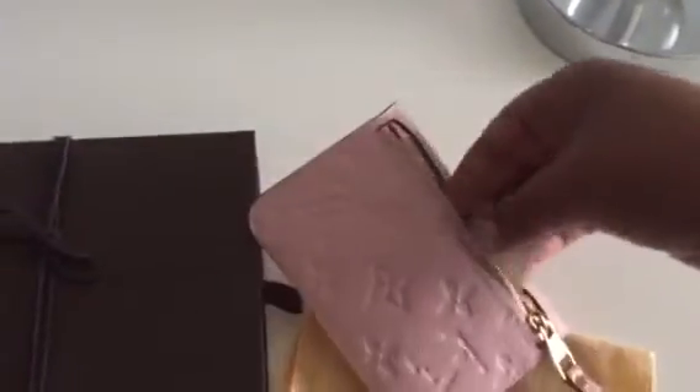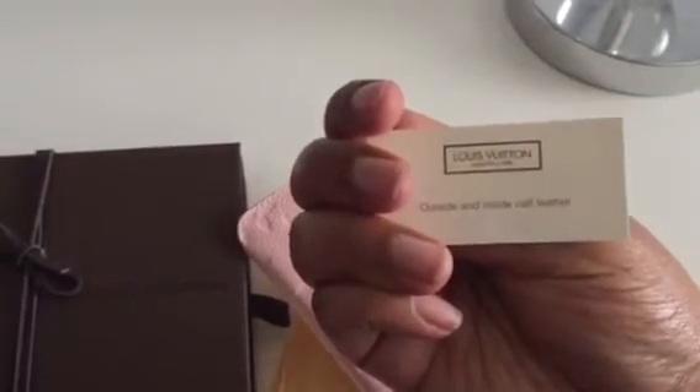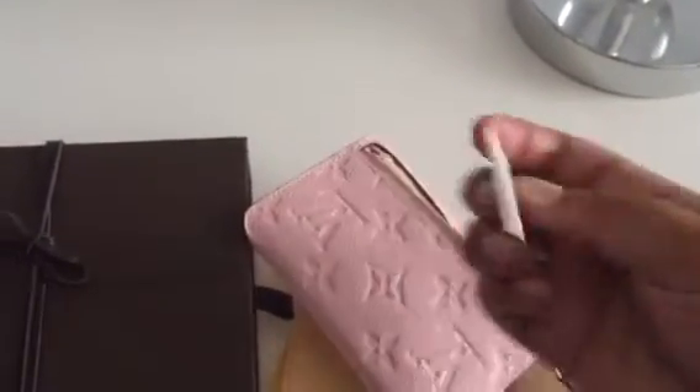The back zipper leads to the inside, which is really soft — a great feeling. The textile card reads 'outside and inside calf leather,' so that answers the question about the material.